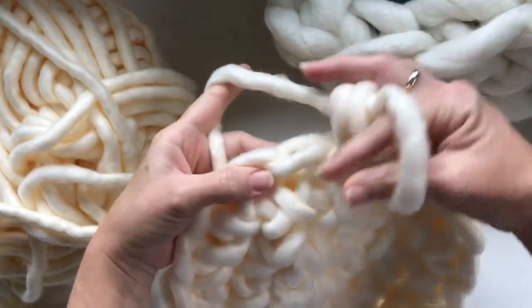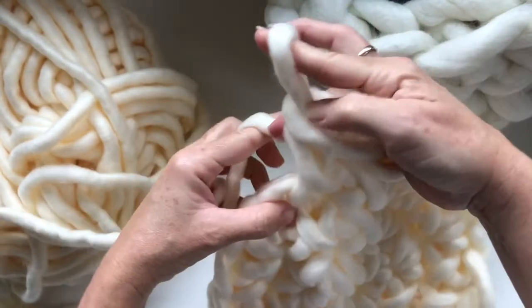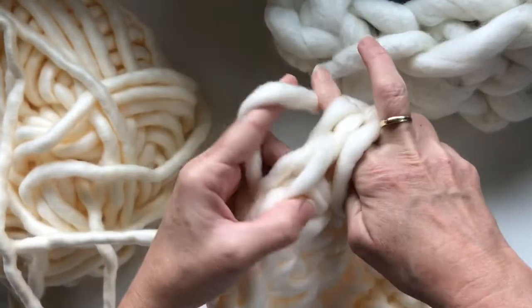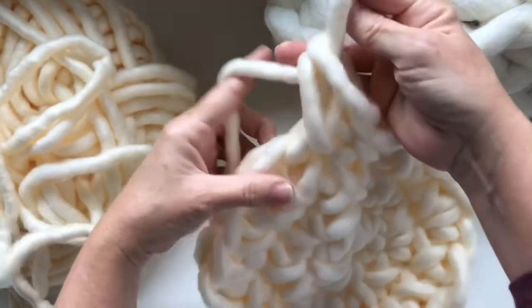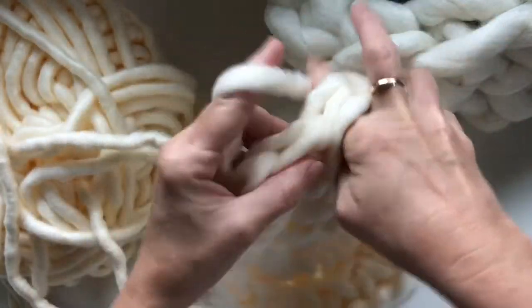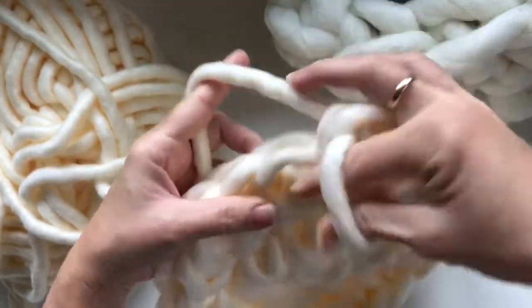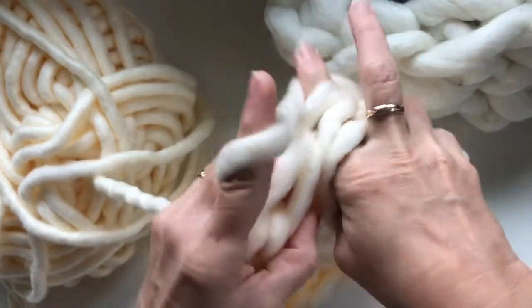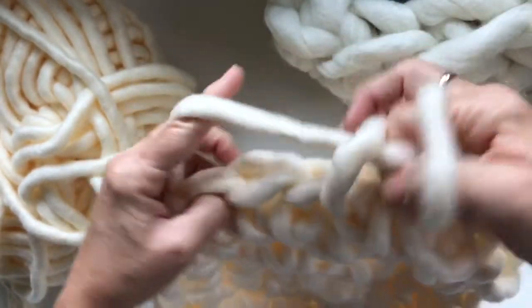Insert your fingers into that next single crochet, pull up a loop, and pull through with your fingers. Insert your fingers into the next single crochet, pull up a loop, grab it and pull through. Now you're just going to work around in a circle until you feel like your bowl — or basket — is the height that you want, then cut the yarn and weave in your end.